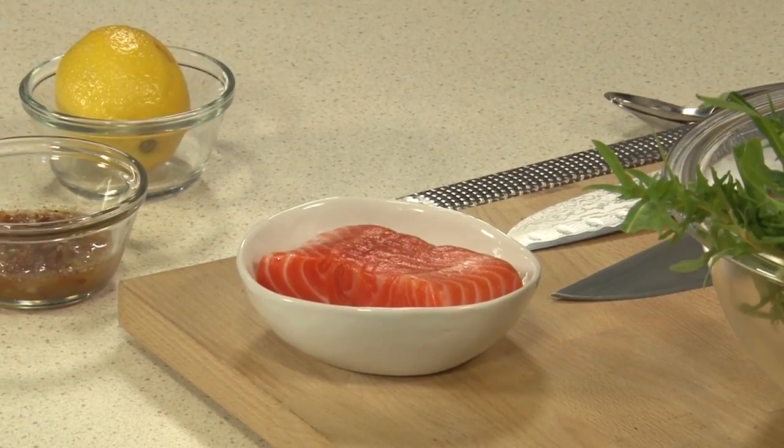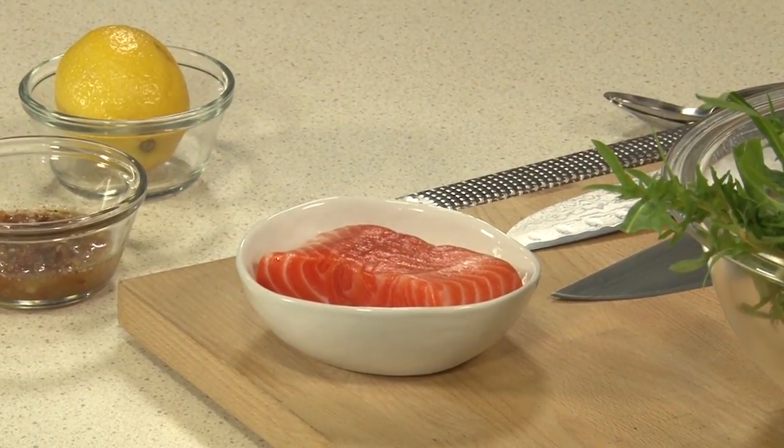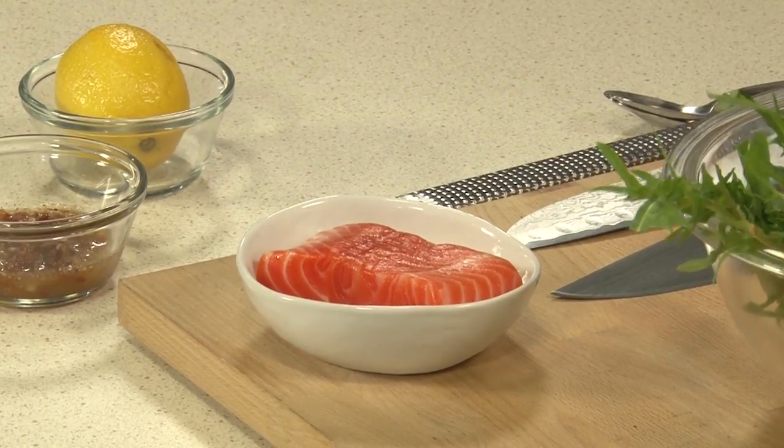So we're using salmon today — or łosoś, as you would say in Polish — which is a very popular ingredient due to its prevalence in the Baltic Sea in the north of the country. This is a really beautiful color. What kind of salmon do we have here? Well, this is actually an Ora King salmon. At the club, we always want to be conscious of sustainability. This is a farm-raised, sustainable salmon raised in New Zealand — quite often used in sushi.